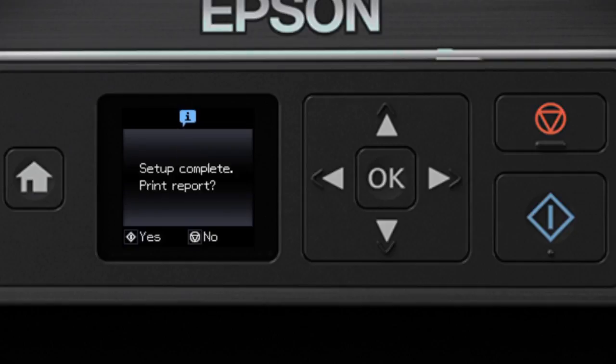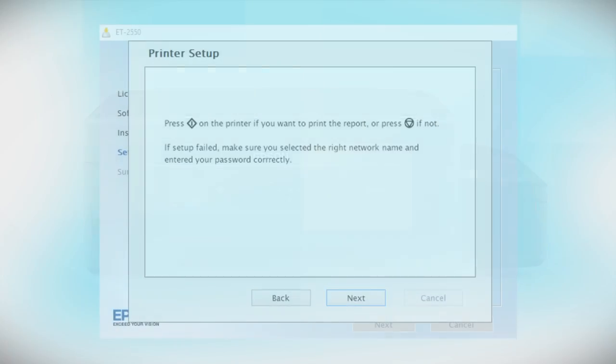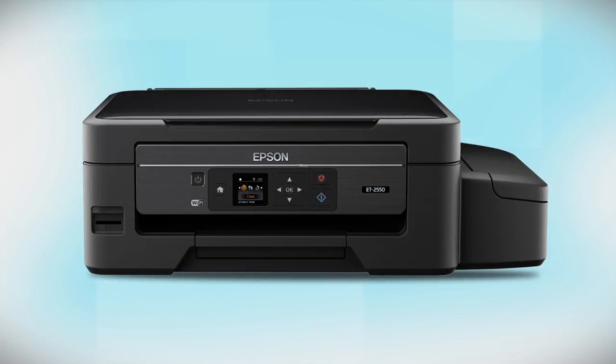Your printer is now connected to your wireless network. Follow the rest of the instructions on the computer screen to finish installing the software. Then restart your computer. Your Epson product is now ready to print wirelessly.